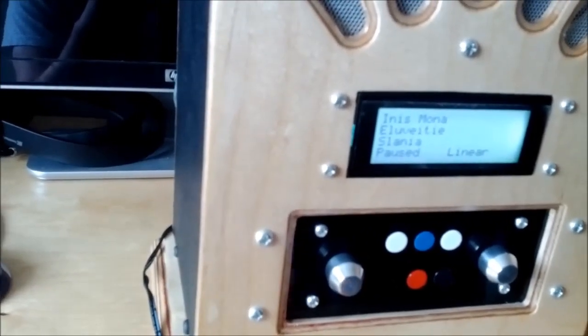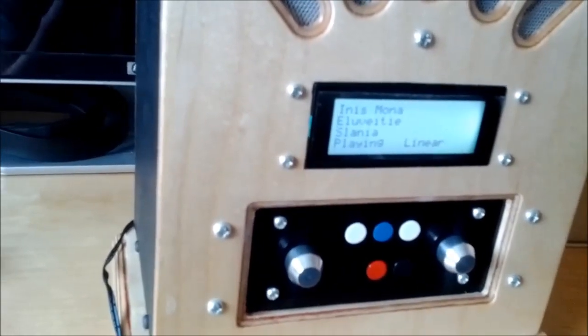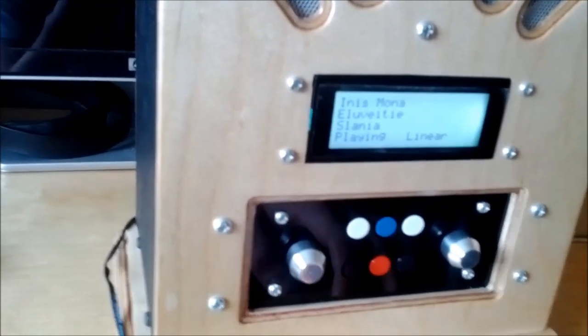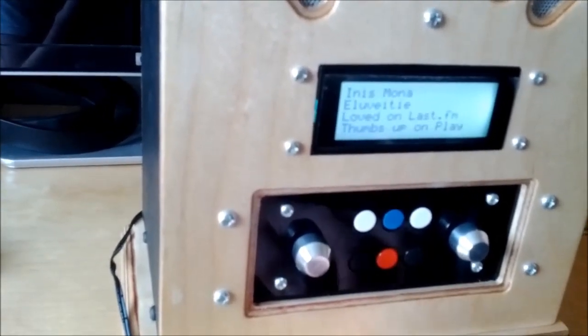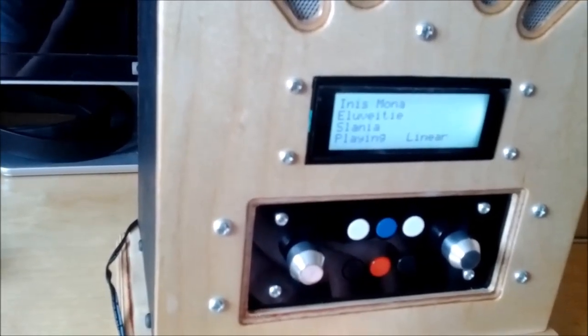I've probably mentioned the pulse audio issue in more detail in another video. This is the Last FM Love button — if I just press that. I've got a feeling that song has already been given a thumbs up on Google Play, so I'll show you it on Last FM and see if that works.